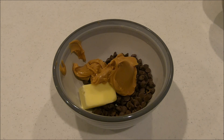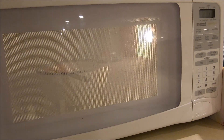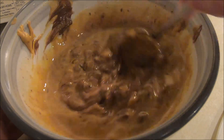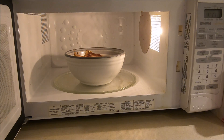After you've got these ingredients in your bowl, you're gonna want to put this in the microwave for about a minute. After a minute you're gonna want to take this out and stir it a little bit. And now we're gonna microwave it for another 30 seconds.